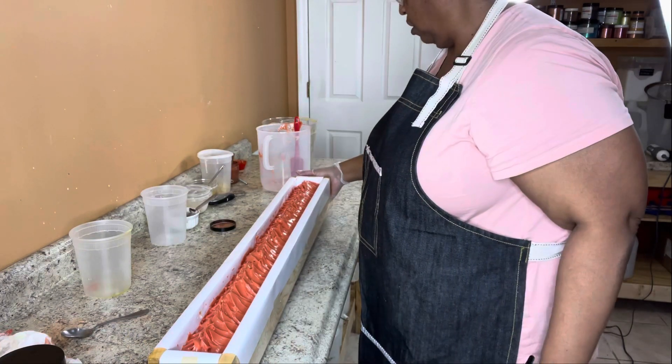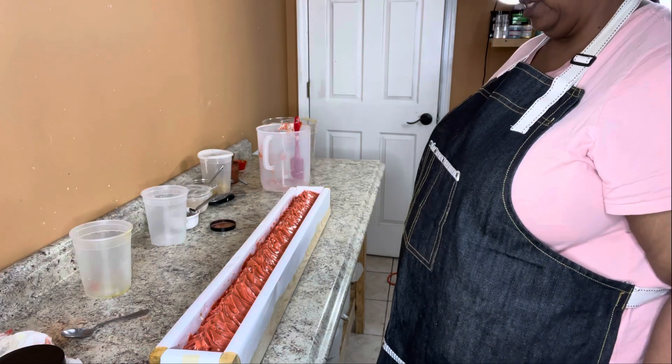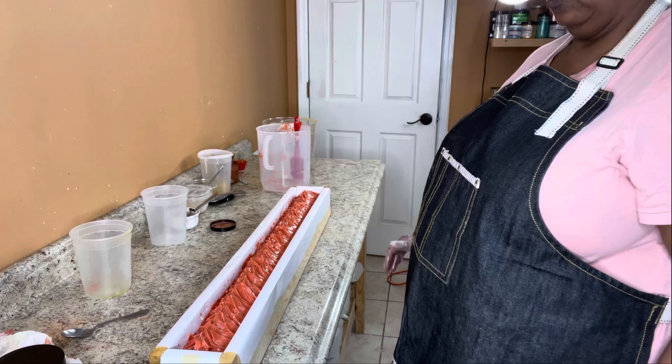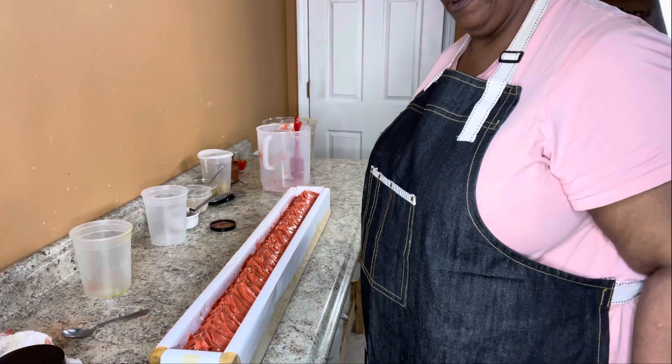Thank you so much. I have pictures of this and of the cut, which I do three days from now. Thank you for watching.